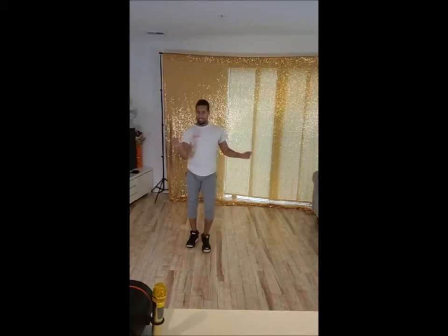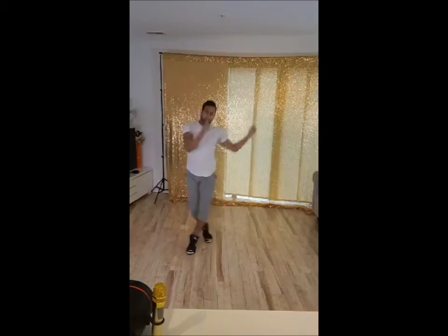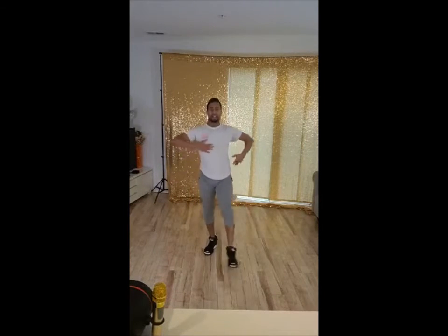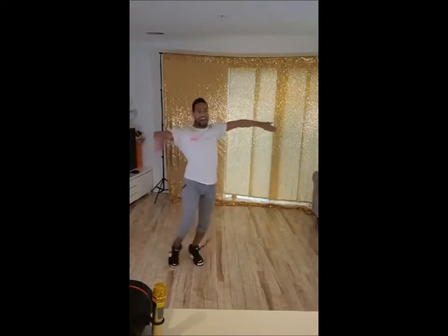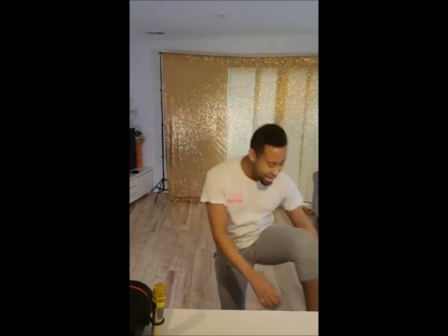One more time, 5, 6, 5, 6, 7, 8, go. And 5, 6, 7, 8, go. And 5, 6, 7, 8, go. Yeah, guys, you guys are breaking it out.